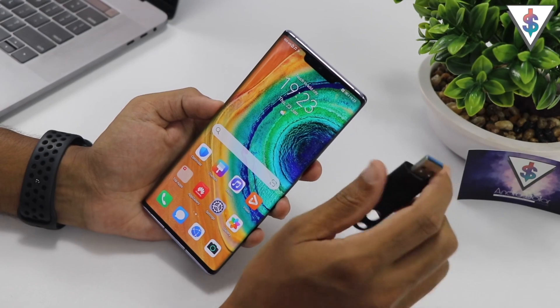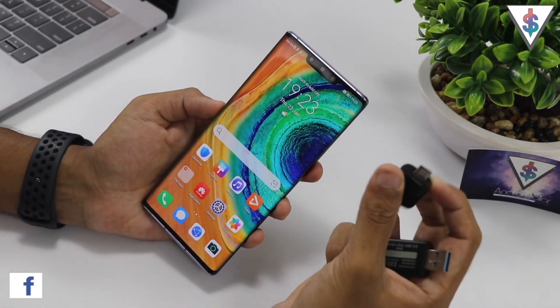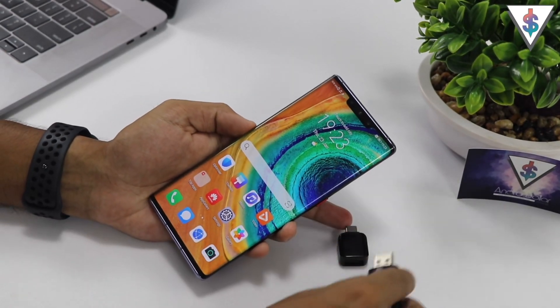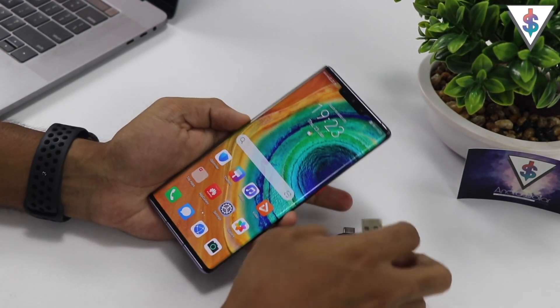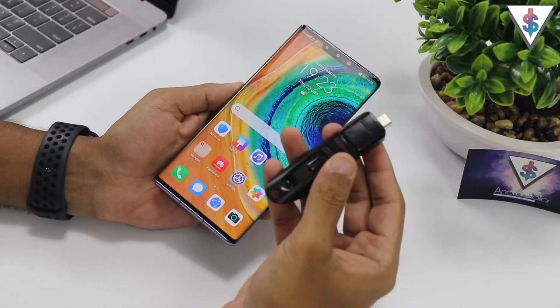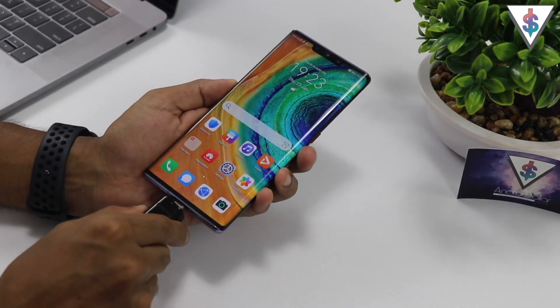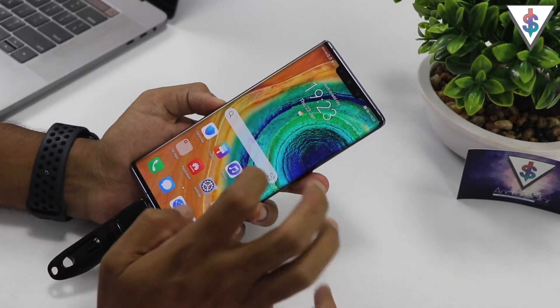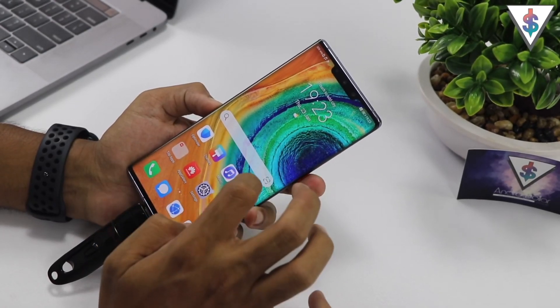After that, you need to grab a USB Type-C dongle like this, because the next step is to connect the pen drive onto our Huawei Mate 30 Pro. So I'm going to grab the pen drive and plug it into the Mate 30 Pro using this dongle.